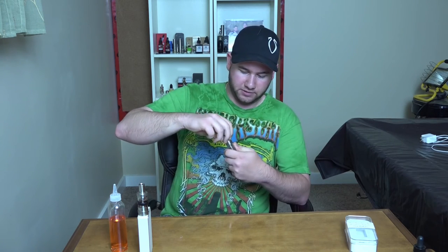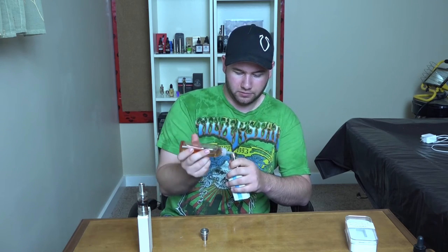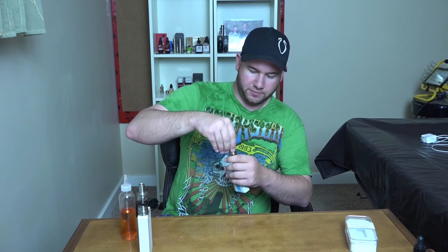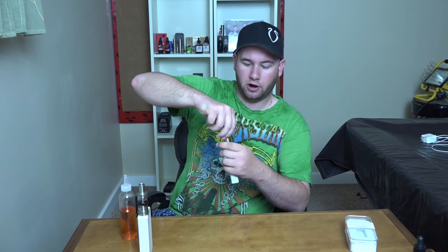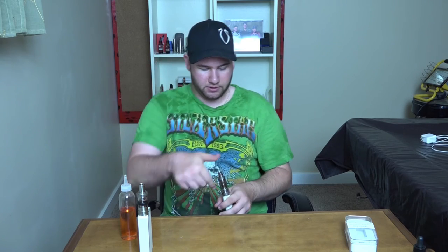I'll just fill it up on camera right now. Take the cap off, fill her up, twist it back on. The problem is when you twist back on you use the on/off switch for leverage and you will open it up every time you close the lid. Just remember to always turn it counterclockwise after you've tightened it up to make sure it's closed off.